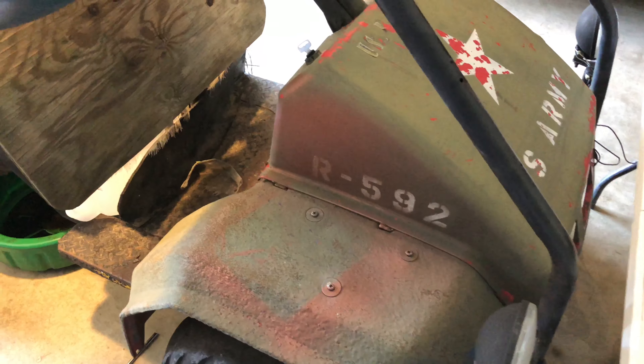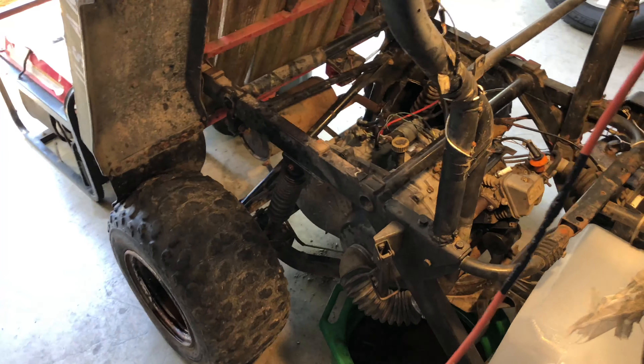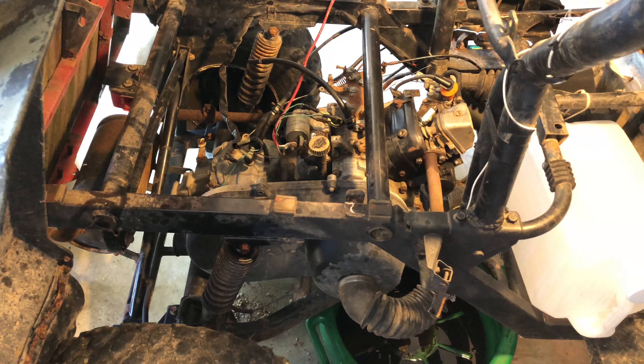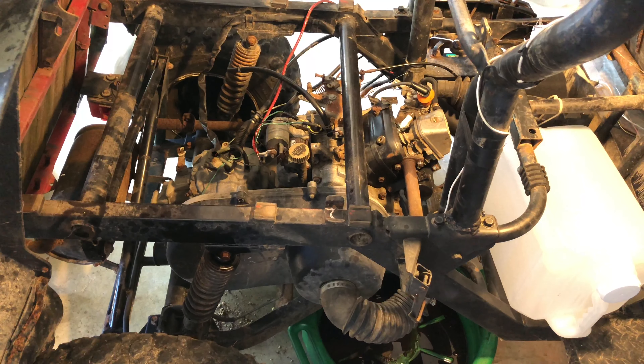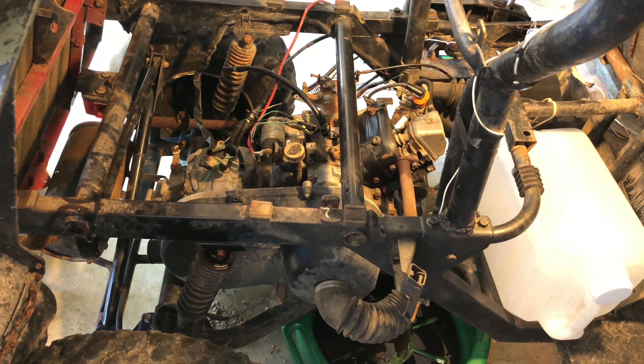In this video we're back with the Kawasaki Mule from 1993 and we're going to be removing the engine. If you need to get caught up to date from where we are, you can click that subscribe button and navigate to a playlist of the videos that come before this one. So let's get started.